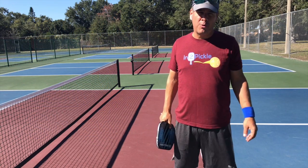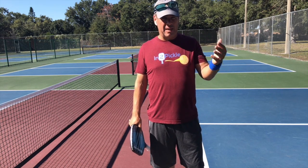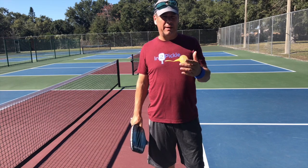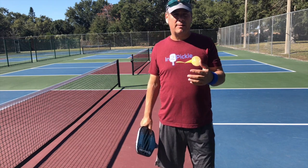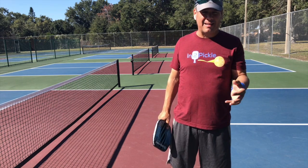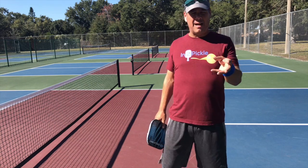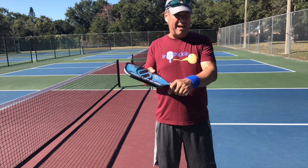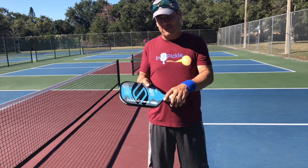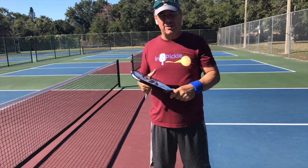Hey, Into Picklers, coming to you from Grove View Park here in Sanford, Florida. This is a remake of a video I did before regarding paddle grip. It's something that I see so commonly out there that I wanted to address it a second time. The concept is the continental grip versus an over grip, a western, or what I call a whack-a-mole grip — it's an eastern or western grip that holds the paddle like this.